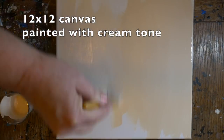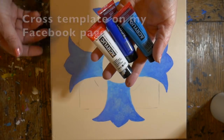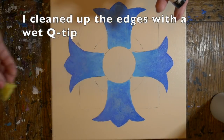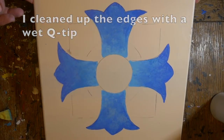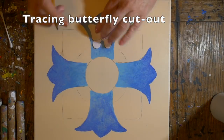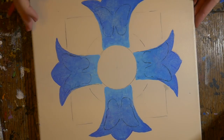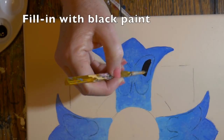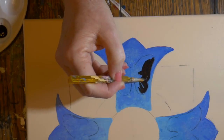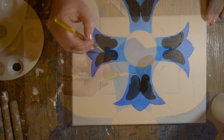On this one I'm doing a background in a cream tone, letting that dry, and I sketched the cross on there — the template will be on my Facebook page. Then I added some paint in blue tones with a sponge and cleaned off the edges with a Q-tip, giving me a sort of faded blue sky look background. I'm tracing a paper butterfly onto the edges of the cross and painting it in with some black satin paint using a small brush, then letting that dry.